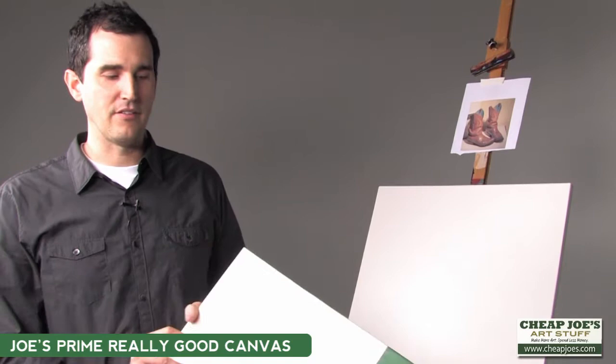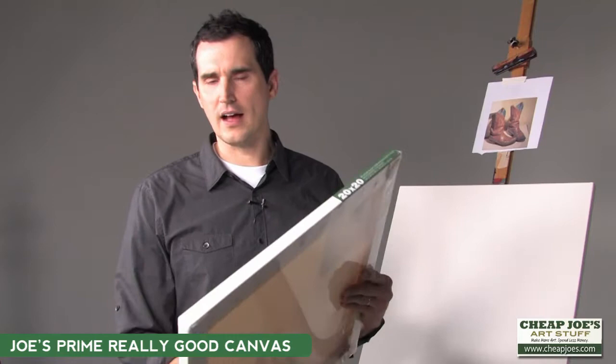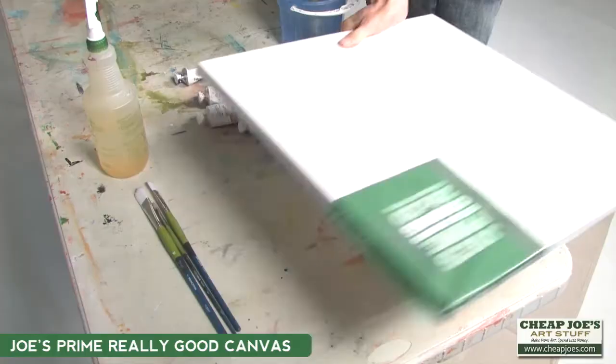They have it in standard depth and extra deep. They all come gallery wrapped, so if you don't frame your work it looks great on a wall. It's a medium tooth, so it's not slick but it's not too toothy, and it's ready to paint on. They're sturdy, they don't warp.